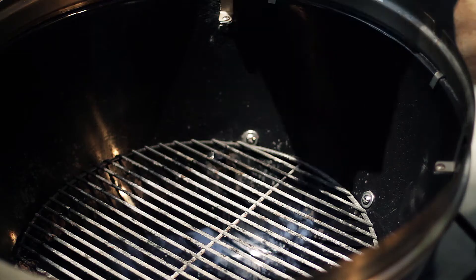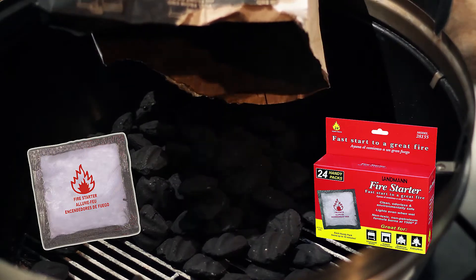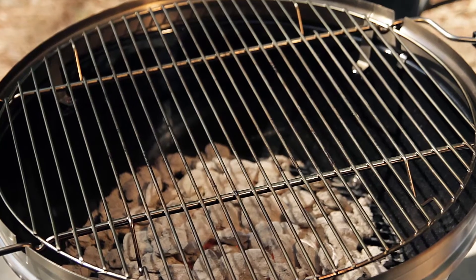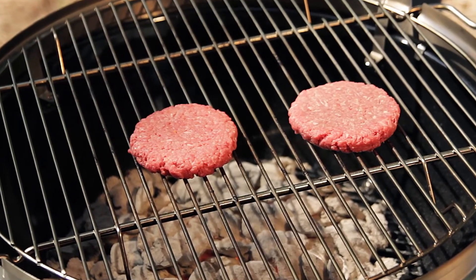Start by unloading the charcoal onto the charcoal grate. We use Landman Fire Starters to light our charcoal. As you can see, we've waited for the charcoal coals to get gray and very hot. Now it's time to start grilling. Simply grab your burgers and place them around the grill as you see fit.